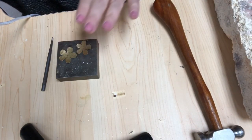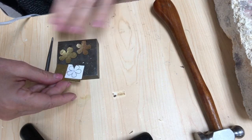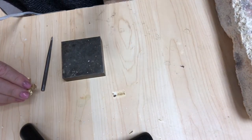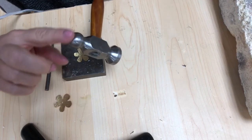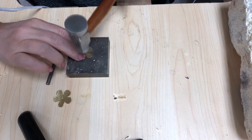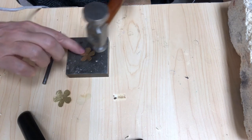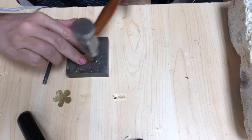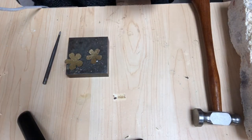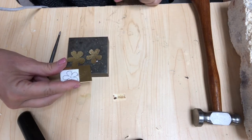Once you have all three of your flowers cut out, you're gonna take your steel block and your jeweler's hammer. You're gonna use the ball peen side of the hammer and then you're going to gently tap all over that until you create this nice rose texture. You see this little bumpy texture that's all over that, as opposed to this smooth texture. You're gonna want that all over all of your pieces.